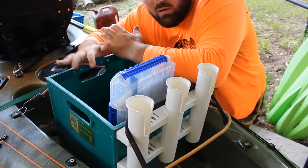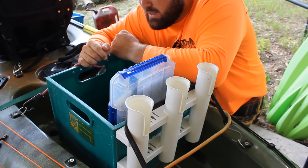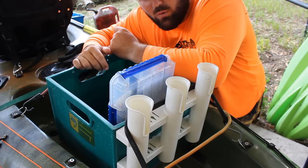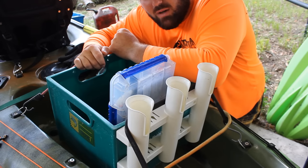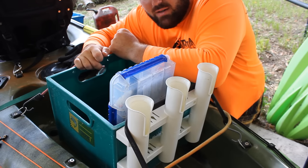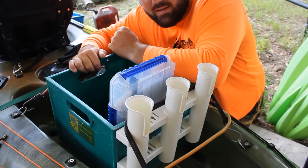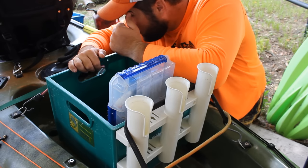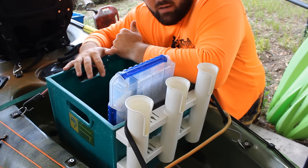For my inshore milk crate setup, it's mostly all lures. I might take a small cooler for some dead shrimp — put them on a size two hook, throw it out there for some spot to use as bait, maybe to get a bull red or some trout. So that is my inshore setup back here.